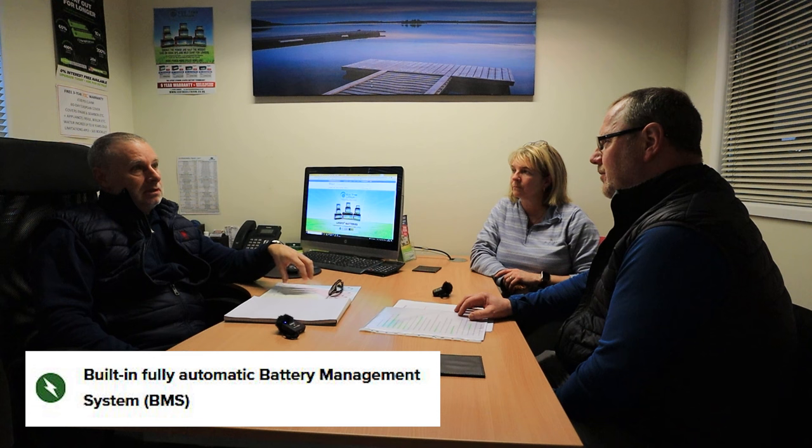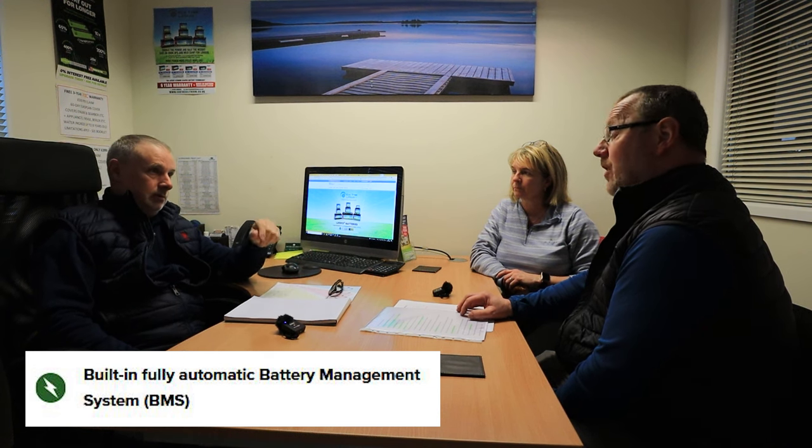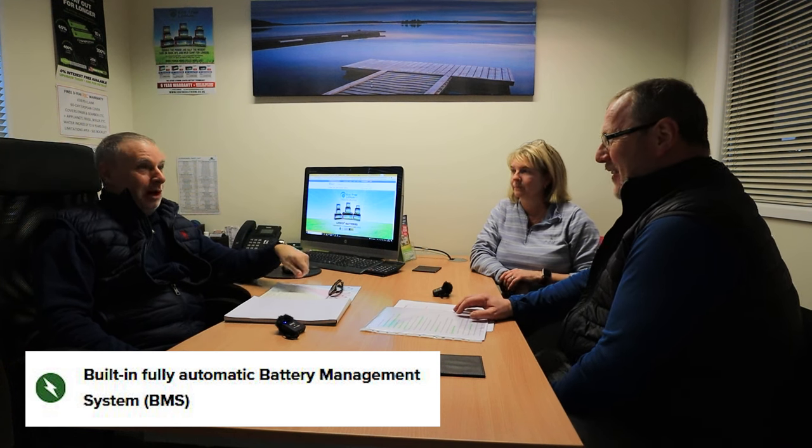Rob: The money is also in the BMS — the built-in Battery Management System, which is like a computer that looks after the battery. If you were to put a spanner across the terminals, it would just switch off — a bit like an RCD switch in the house. You've done that before? It will just reset. You've also got protection against spikes. If it gets too hot, it will turn itself off. It's actually safer than lead, which surprises a lot of people.